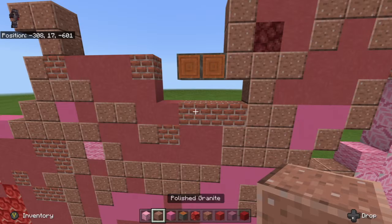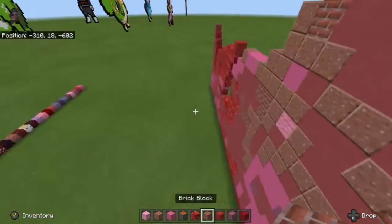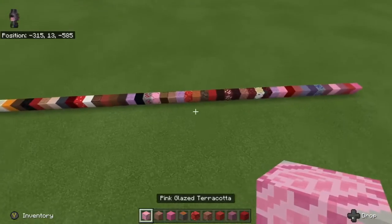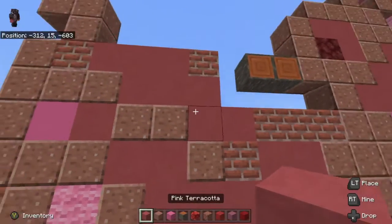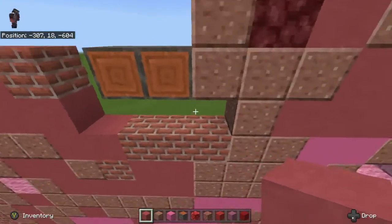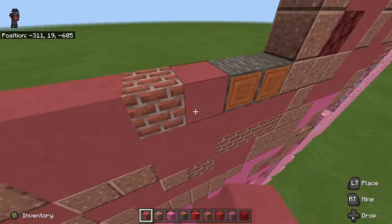So now what we're going to do is we're going to need pink terracotta again, and we're going to fill in that spot where I accidentally placed that with it. Then fill in that little area right there.